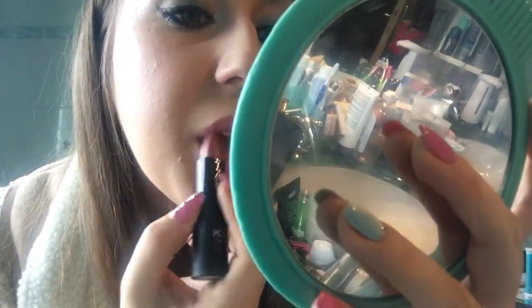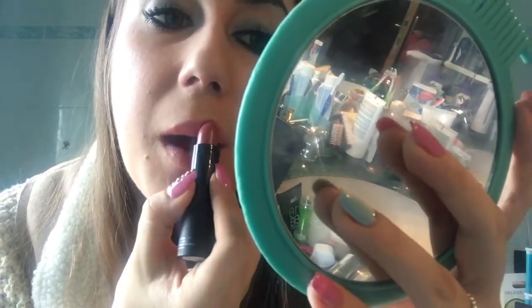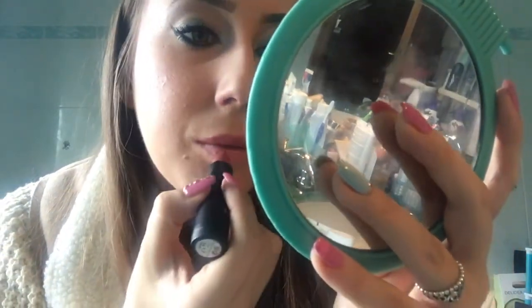I then take this beautiful lipstick by Kiko — in my opinion — and apply it on my lips. It's a nude-pink shade with a shimmer effect and some glitter in it, and I really love it.